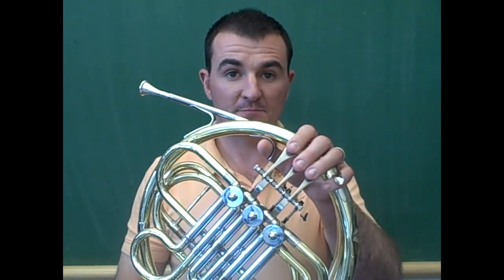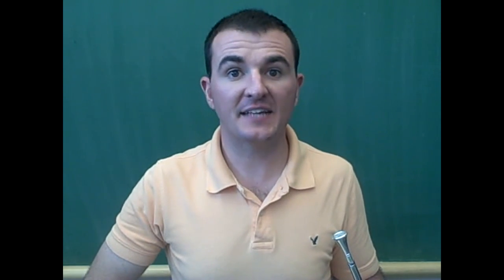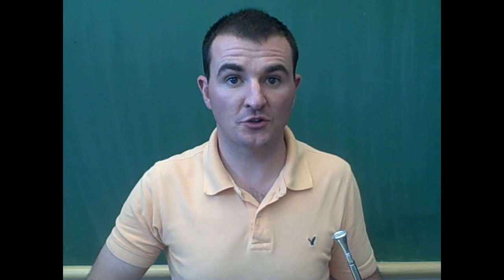I will teach the note B flat. B flat is played with the pointer finger on the first valve. You will notice that that is the same fingering as F. You will have to use tighter lips to get the B flat to come out on the French horn.